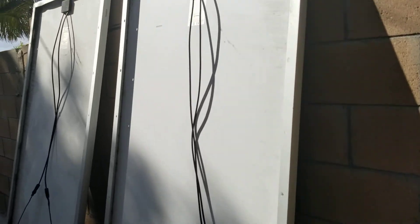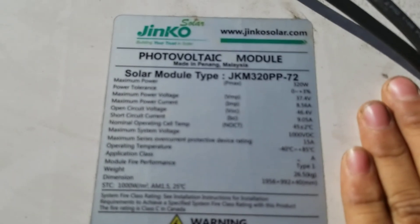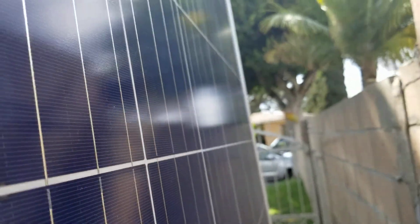So these are the solar panels I'm actually using right now — well, these are in the sling bag right now. 320 watts each, real big ones. Laying them down slowly — I don't want to break them. Got three of them.